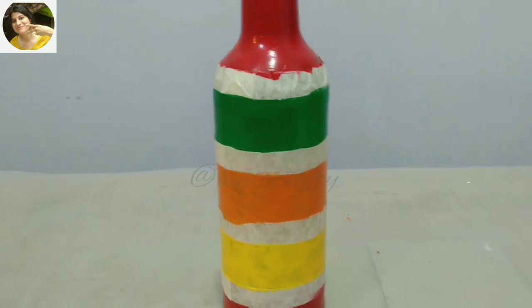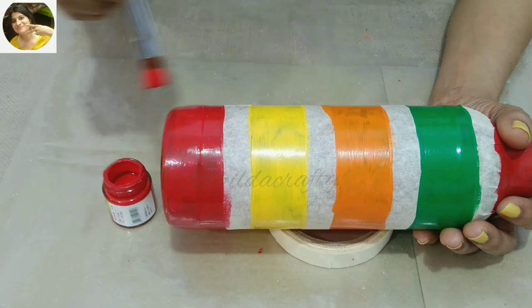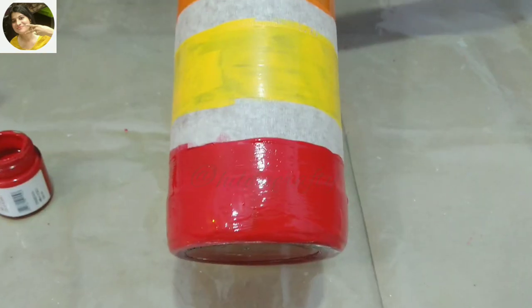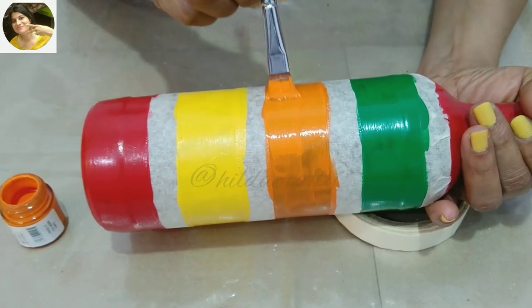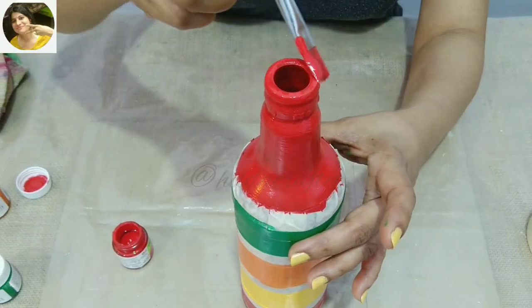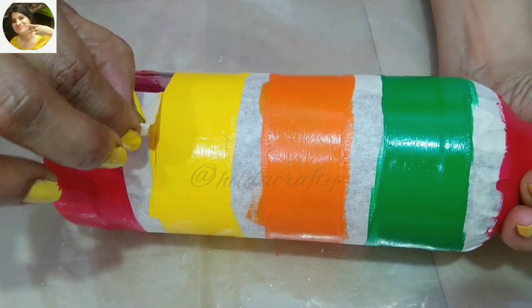We will let the paint dry completely before we do a second coat. I like using a sponge dabber to paint, but here I chose to use a brush as it leaves a lovely shine behind, which I'm looking for in this project. A dabber leaves a lovely texture but a matte look. Let the paint dry, then we'll remove the masking tape.